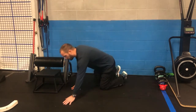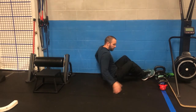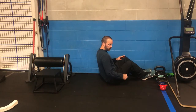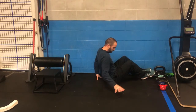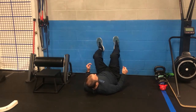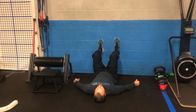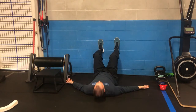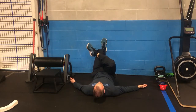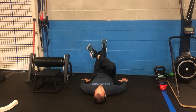We're going to work into what we call a figure four stretch. We're going to get sideways to the wall. The closer you are to the wall, the more intense the stretch is going to be, so if you need to take a little pressure off, back up away from the wall. Once we get here, swing your feet up to about a 90-degree bend in the legs to start. Your back should be flat and pretty relaxed. From that point, we're going to cross our leg over and then drop our hips down to the floor so your tailbone just about touches the floor.